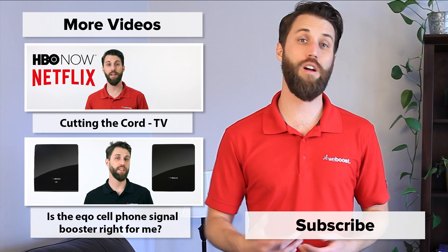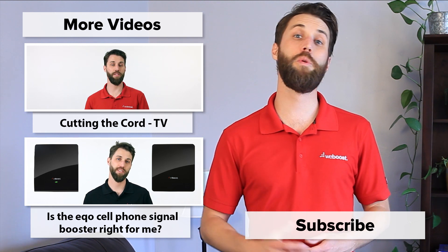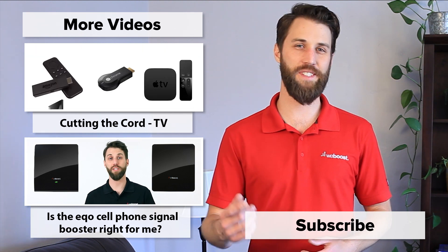With this knowledge under your belt, now go out and do some tests and see the signal strength and how much it's being boosted. If you've got any questions, feel free to give us a call or leave us a comment — we'd be happy to help you out. Please subscribe to our channel; we have tips like this coming out every week. Thanks for watching and we'll see you next time.